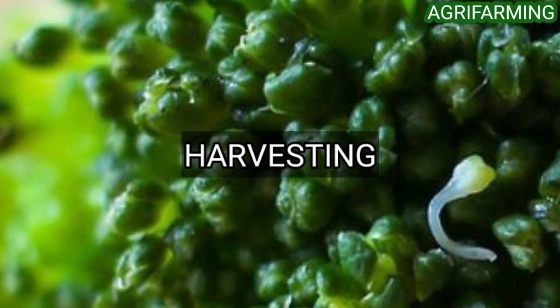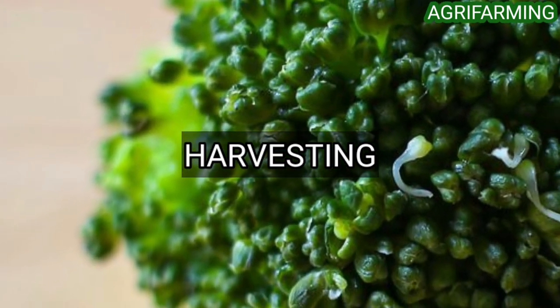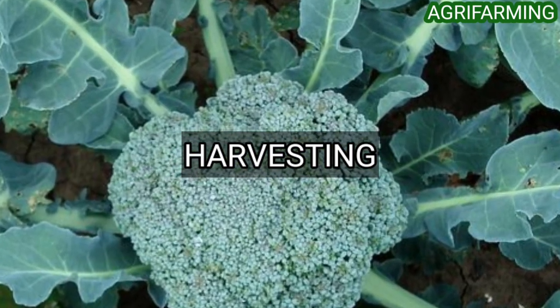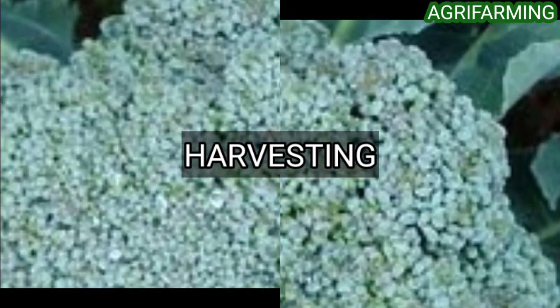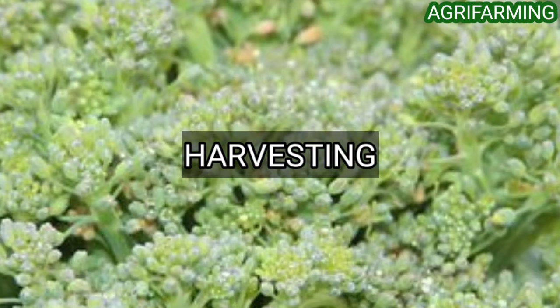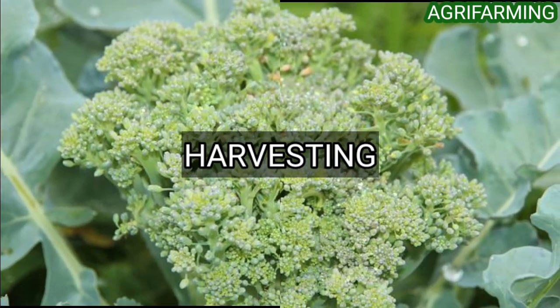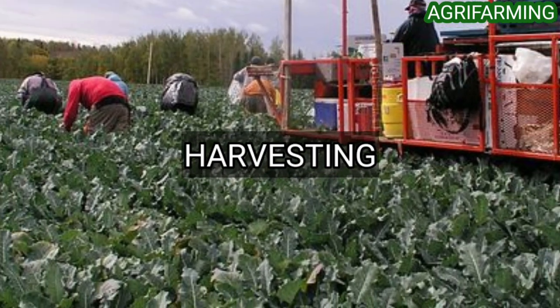Now, let's get into harvesting. After 80 to 90 days of transplanting, the crop is ready to harvest. Harvest broccoli when its head becomes 3 to 6 inches in size, using a sharp knife. This crop should be harvested before the small flowers open on the broccoli crop heads. A good quality broccoli crop head weighs around 250 to 300 grams.